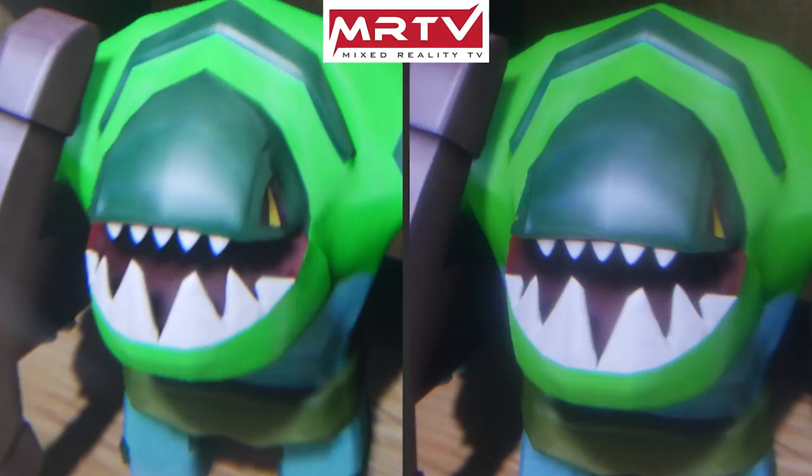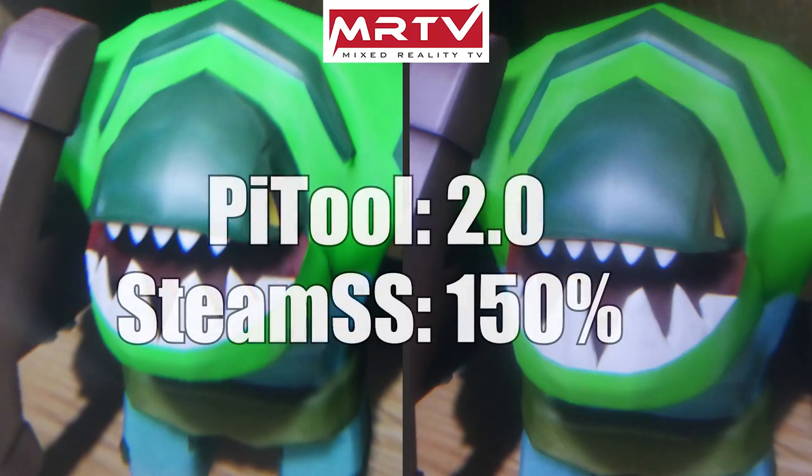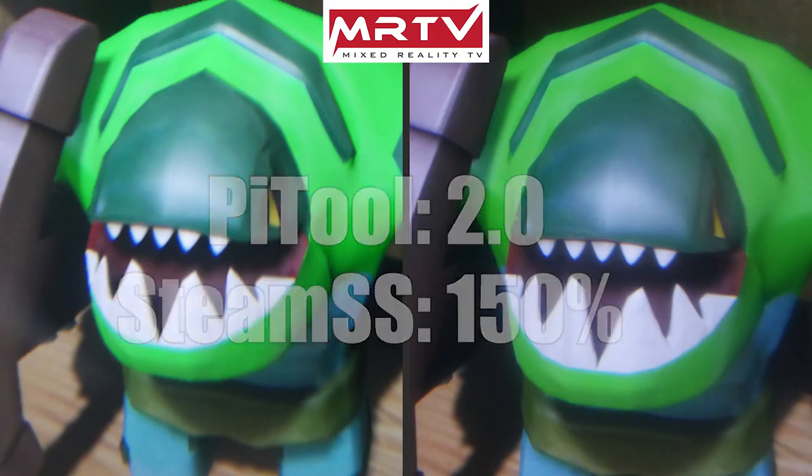Here are the results. It's our favorite monster from Steam VR Home, this time at Pi Tool quality setting 2.0 — the highest one — and also at Steam super sampling at 150 percent. I'm not going to reveal right away which headset belongs to which picture. I want you to find out: which picture do you like better — picture A on the left or picture B on the right? Stop the video and check it out for yourself. I can tell you already that I think both pictures look really, really good.